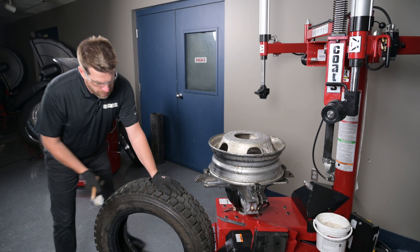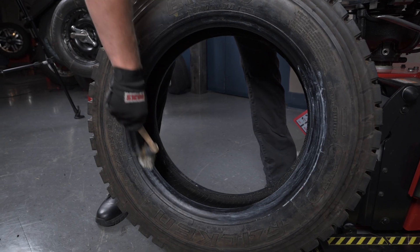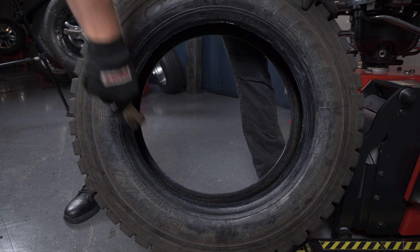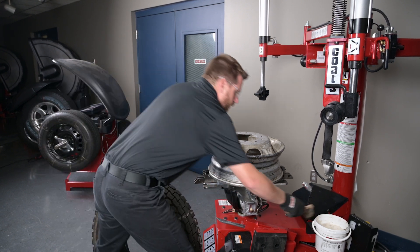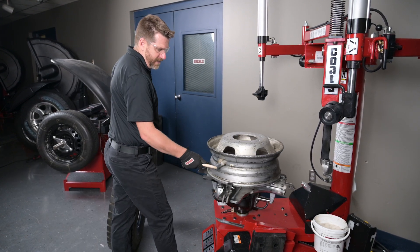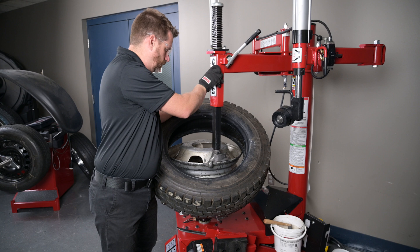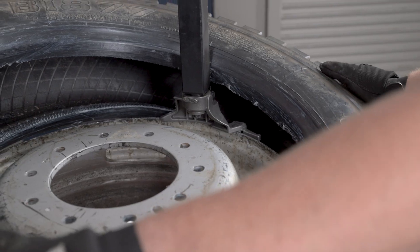Now let's mount our new tire on this wheel. When mounting a 19.5, using a good quality paste lube is paramount. Always lube the outside of the bead as well as the inside of both beads. This will ensure that when you're mounting this tire, you won't damage it. Once you have the wheel clean, a little bit of lube on the drop center of a 19.5 wheel will make it much easier to mount the top bead. To mount the bottom bead, simply make sure that this thick-beaded 19.5 is over the duck's tail and under its head.